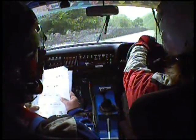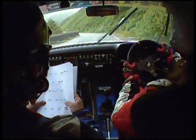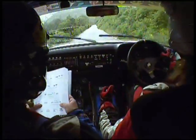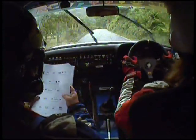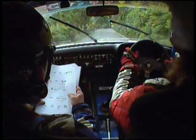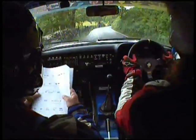60, crest, 4 left plus, don't cut, 200, 5 right continues for 100, tightens, 40, 4 right, 40, 4 right, 200 up mid.